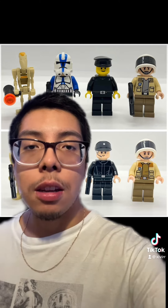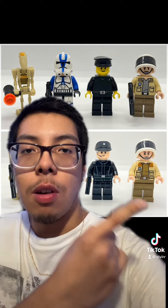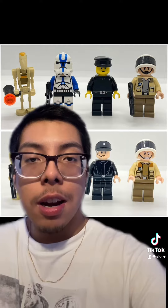Honestly, I don't mind the newer version of this character right here. I don't know what his name is, but he shows up in A New Hope. I don't mind either one — both look great in their own way.